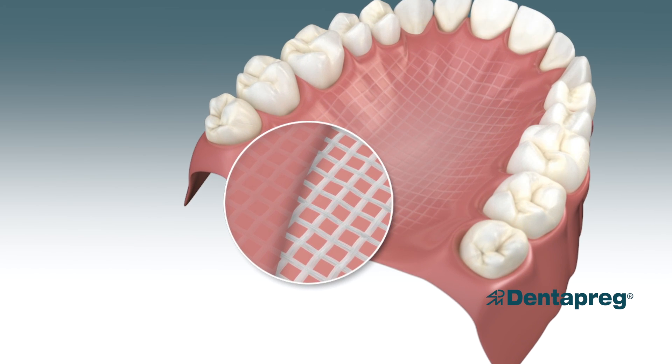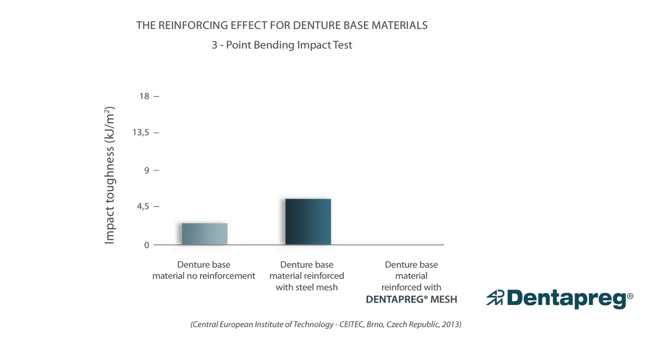In fact, a denture reinforced with Dentepreg Mesh is five times stronger than a denture that is not reinforced at all, and three times stronger than a denture reinforced with metal.